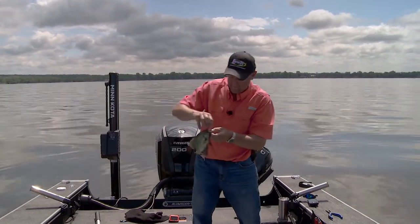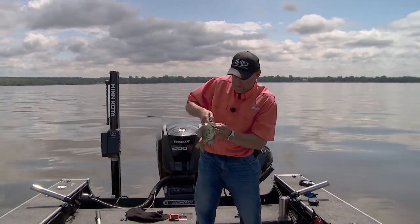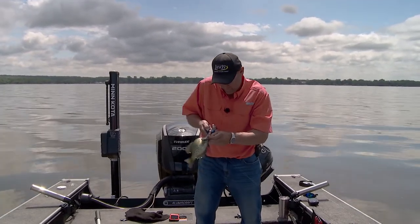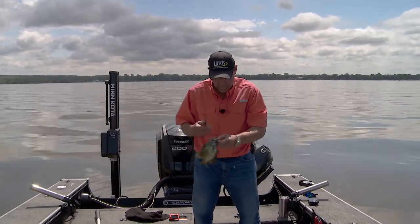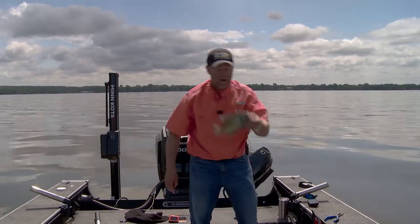Float fishing, to me, is one of my favorite ways to fish because I get to see the bite. I think it's really cool to be able to see the bite. But secondly, what I'm doing today — if I wasn't float fishing, I wouldn't be catching these fish because they're all skittery. They're up shallow on a hump.